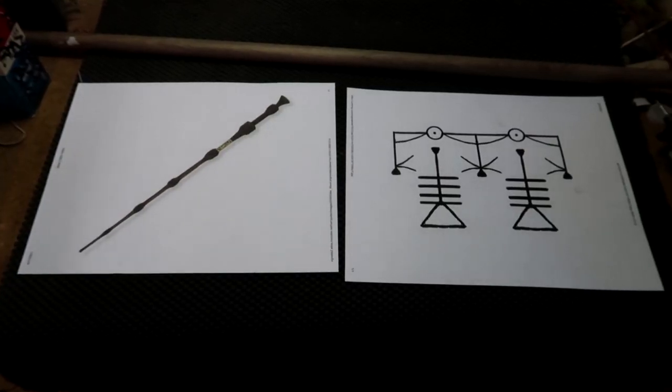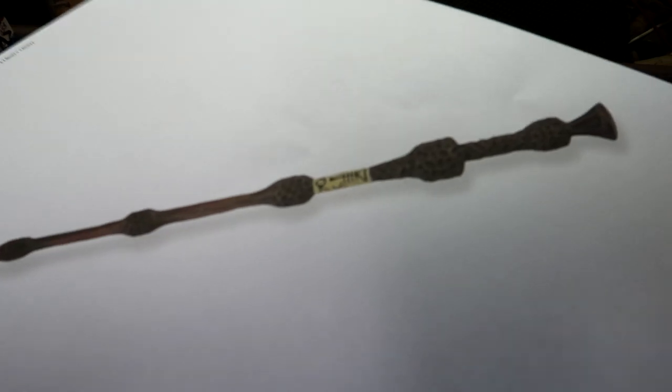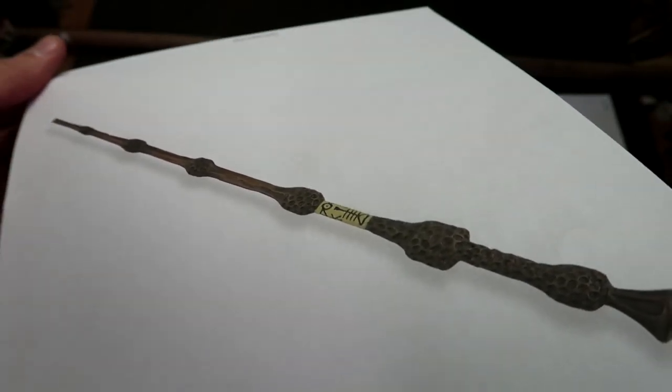I'm making the elder wand, and I have a walnut dowel. I'll be cutting it down to size. I'm excited to make this. Like always, I've got my reference picture printed out here to follow along and make it as close as I can to the original design from the movie.